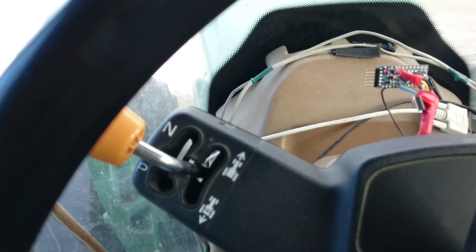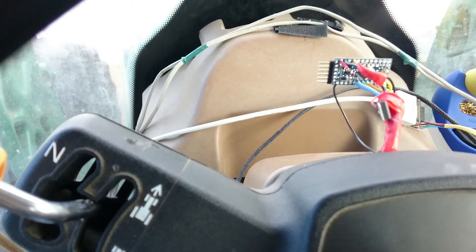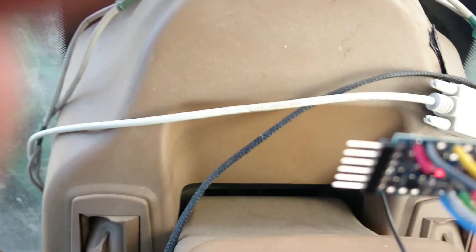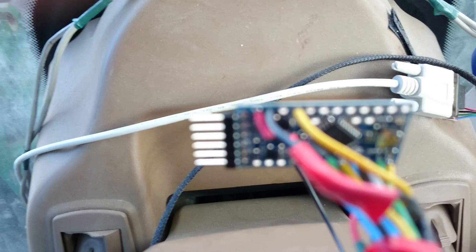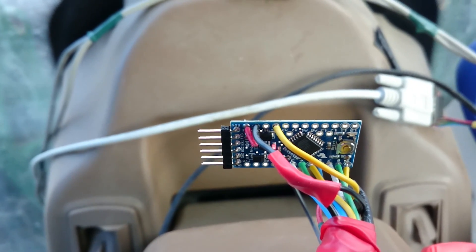I took apart the steering column and found out what those wires were doing. It's just some very simple 5 volt logic. I ran the wires through this little Arduino Pro Mini right here. The code is up on GitHub if you're interested.